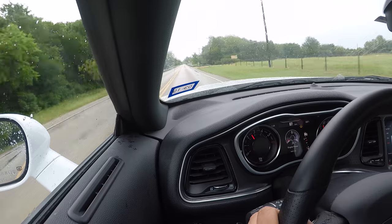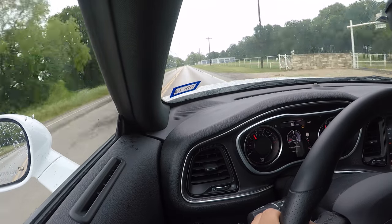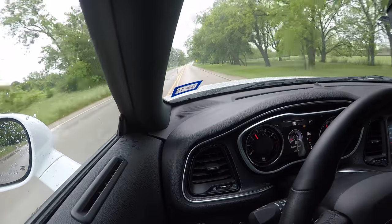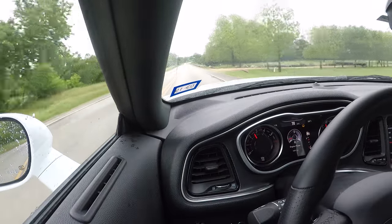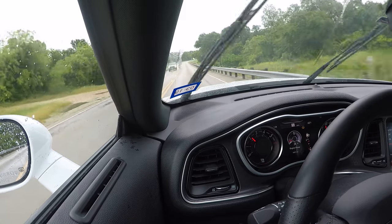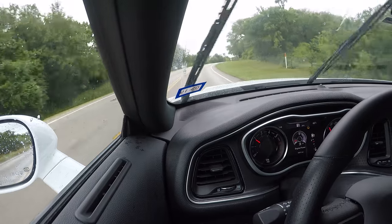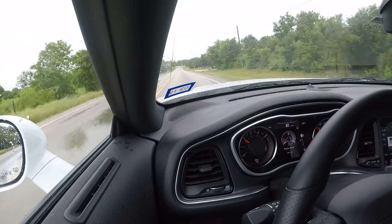Not flooring it from a standstill, but getting onto the throttle progressively until it's actually floored in first, second, third gear. I'm really excited about these tires. I have the dynamics package so they're 275/40/20s, and out the door it was $803 — that's with the road hazard protection. They had a deal where if you spent $500 or more last month you'd get $100 off. So $803 out the door for these fantastic tires. I'll keep you guys up to date on how they're wearing. Very impressive tires, especially for the money.